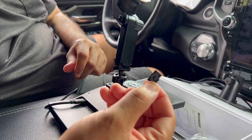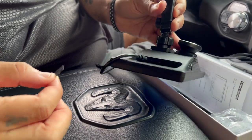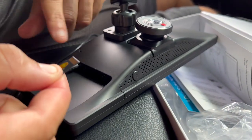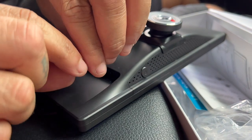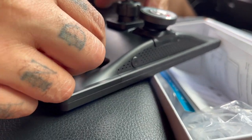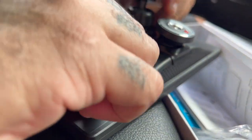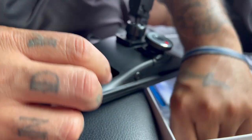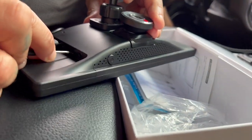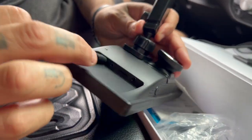You're going to take the provided memory card and put it into the slot on the side. It goes with the pins facing up, not down like you would think. So you're going to put it in like so and press it in. If you're having trouble pressing it in, get the little screwdriver that came with it and gently push it in. Once it goes in, it locks in and it's flush.